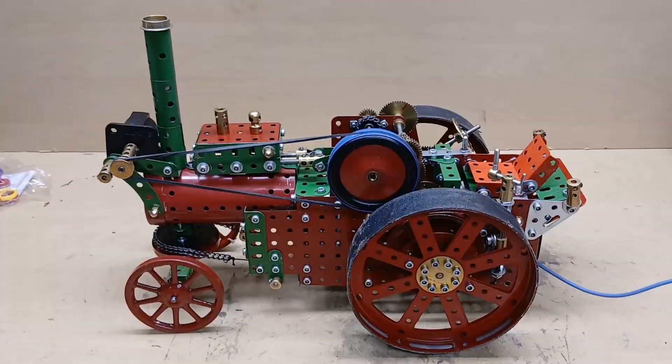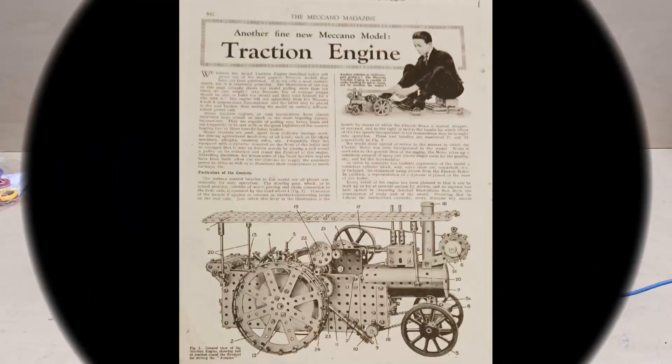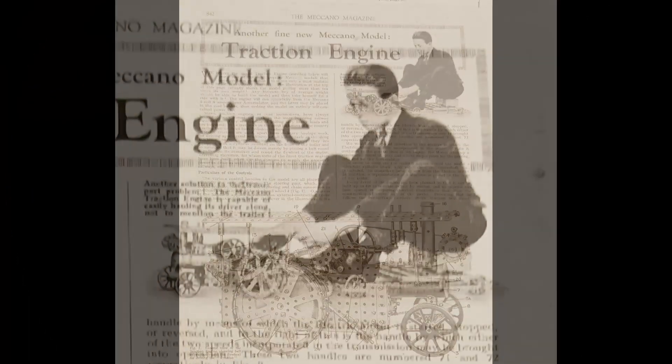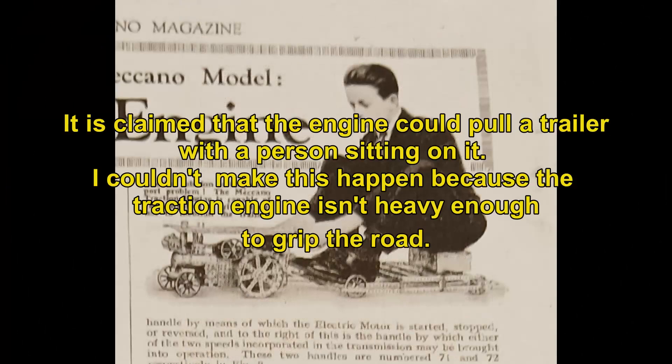This is the traction engine from the Meccano magazine of October 1928 — that's almost a hundred years ago. It's still a very good model.